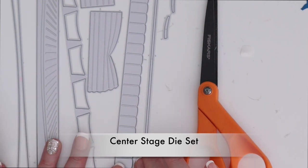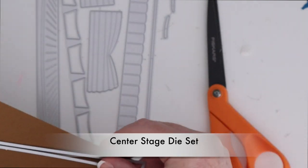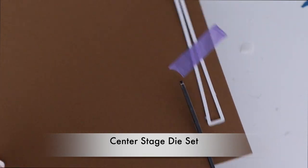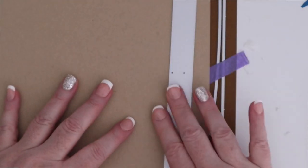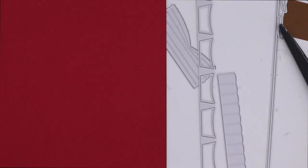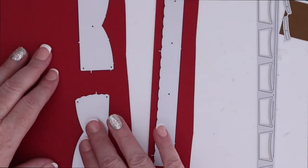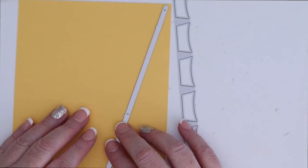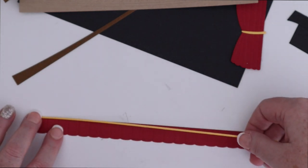The other die set I want to show you is the Center Stage die set. There are a lot of pieces so I just want to show you where everything goes. I'm going to cut this long piece out of dark brown cardstock — this is a slimline die set — and then the floorboard is going to be cut out of craft. I'm going to cut the curtain pieces out of red cardstock. It's like red velvet curtains, it just makes so much sense. This straight piece goes at the top of the curtain — I'll cut that out of yellow, and the ties to the curtain will also be cut out of yellow. Those other pieces that were out of black are going to be auditorium seats.